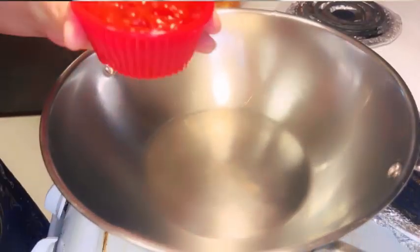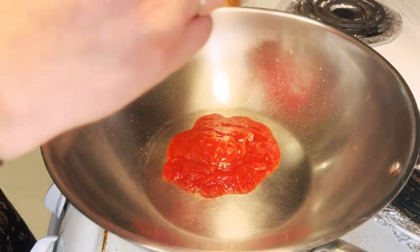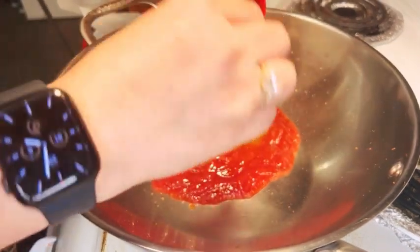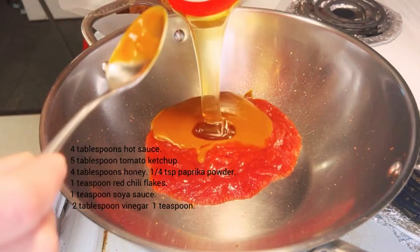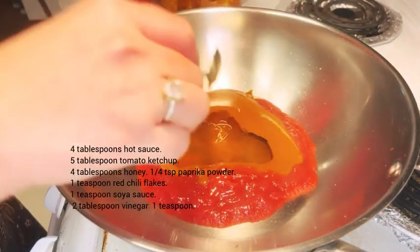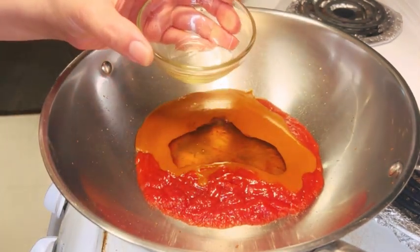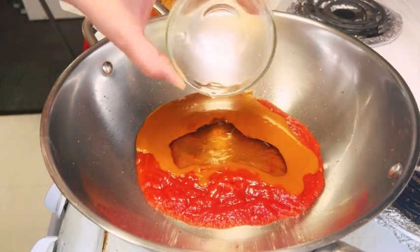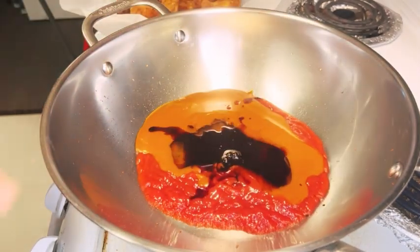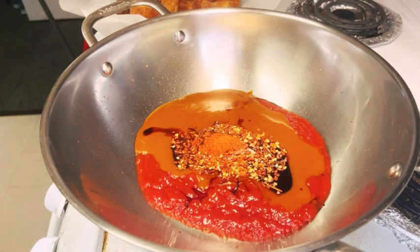Now let's move on to crafting the sensational barbecue spicy sauce. In a separate pan, combine 5 tablespoons of tomato ketchup, 4 tablespoons of hot sauce, 4 tablespoons of honey, 1 tablespoon of white vinegar, 2 tablespoons of soy sauce, 1 tablespoon of salt, 1 teaspoon of red chili flakes, and 1 teaspoon of paprika powder.